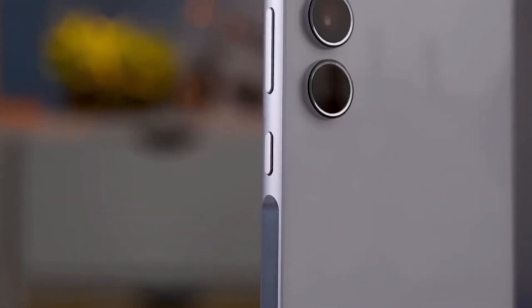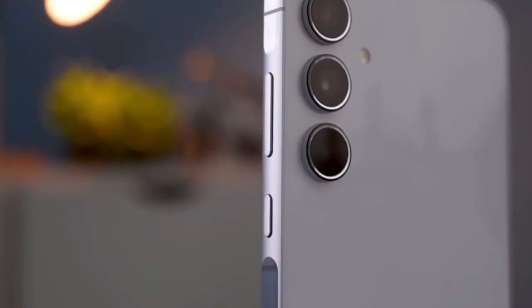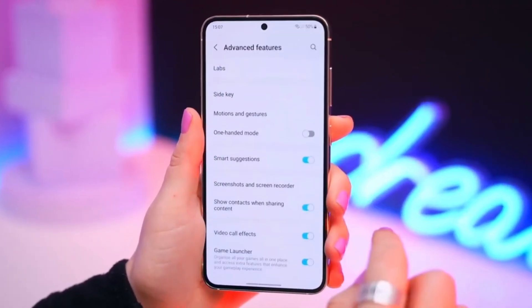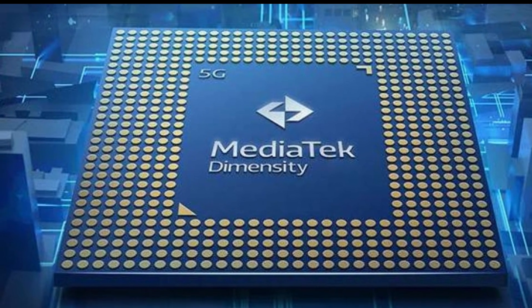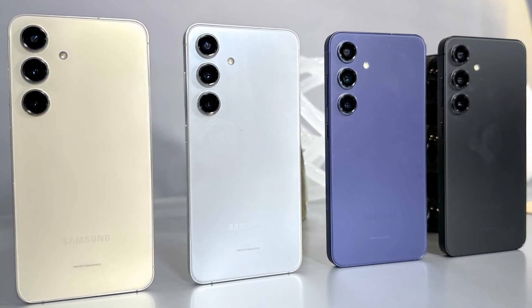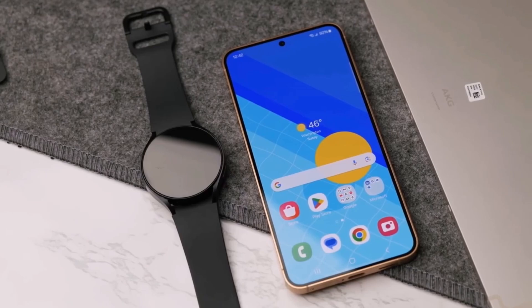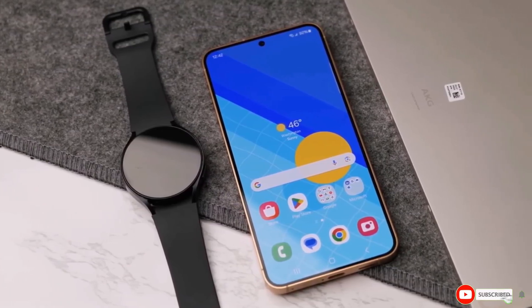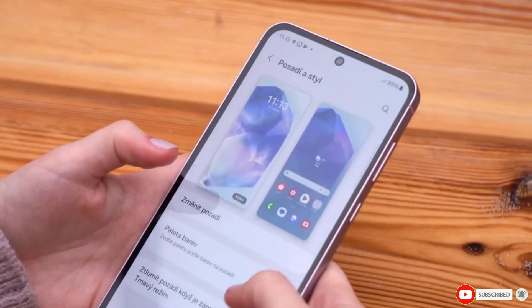The Galaxy S25 FE looks like it's going to be a fantastic option for those seeking flagship performance at a more accessible price point, especially with the potential switch to MediaTek's Dimensity chip. What do you think about this change? Are you excited for the Galaxy S25 FE? Let us know in the comments below! If you enjoyed this video, give a thumbs up and don't forget to subscribe for more updates on tech news and product releases.